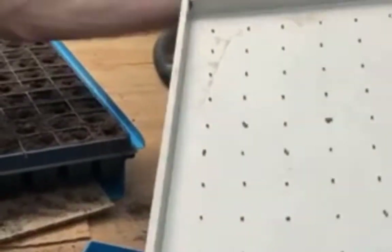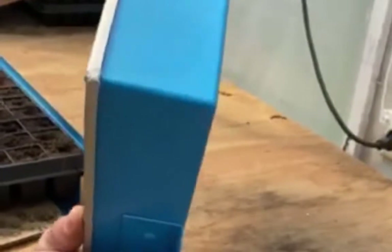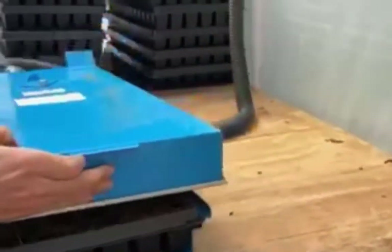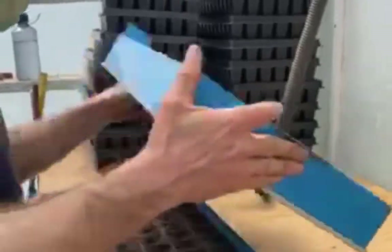We dump the seeds in here, turn on the vacuum, it holds all the seeds, we pour out the extra ones, and then all we do is take these into those trays, put it upside down, tap it a couple times, the seed falls out and we are done. With this little nifty thing we can seed about 40,000 seeds in a day.